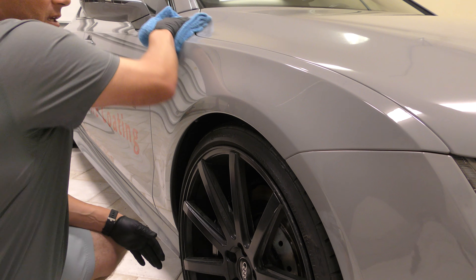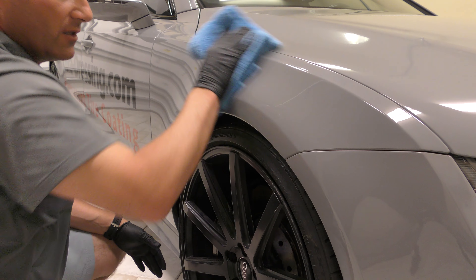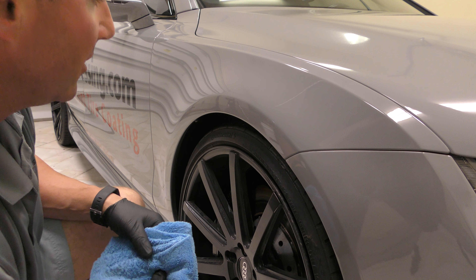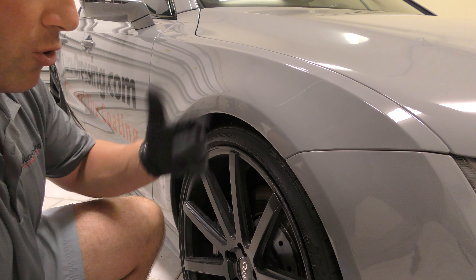Just go ahead and wipe it down until there's no residue left at all. I'll complete that same process all the way around the entire vehicle and put two to three coats on, waiting about 60 minutes per coat. To recap: put a couple squirts onto your pad, wipe it on in a buffing motion, allow it to sit for about 15 to 30 seconds, then buff it off with your ultra plush no-scratch towel. Overlap all your edges, make sure your edges are good, and you're good to go — you'll have one heck of a coating and one amazing shine.